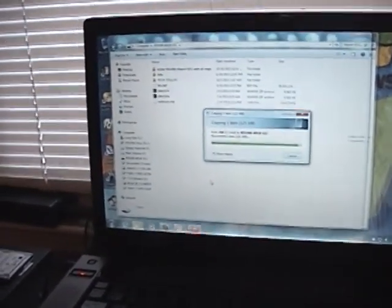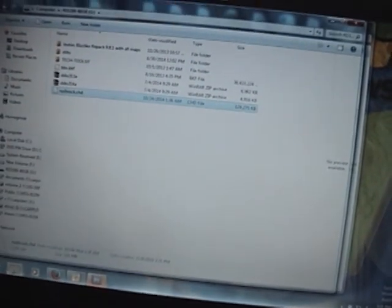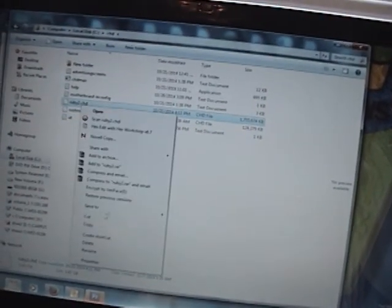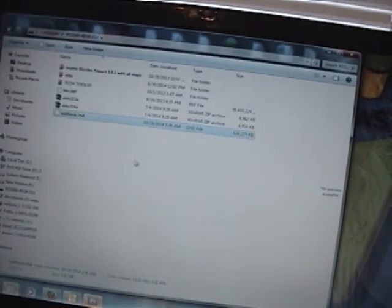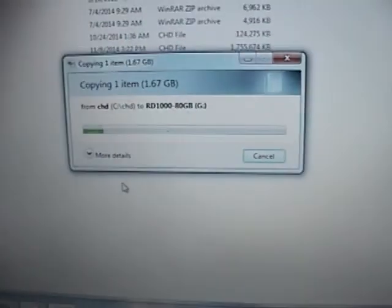Now I'm going to try to transfer a nice size file to it to show you how quick it is. This is a Rush the Rock hard drive image — it's 120-something megs. Look at that — 125 megs transferred really quick. Let me grab something a little bit bigger. Let's try Ruby — it's a one gig file. This is MegaTouch software, MegaTouch Ruby. As you can see, it's transferring one gig pretty quickly.